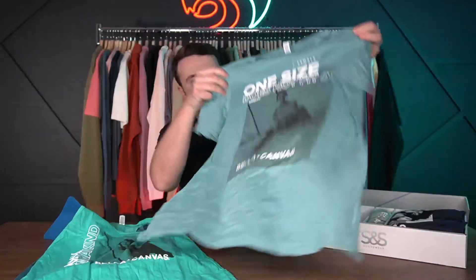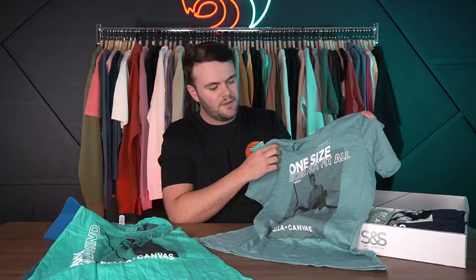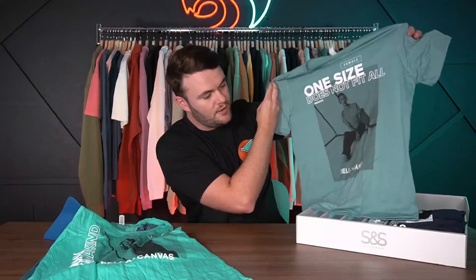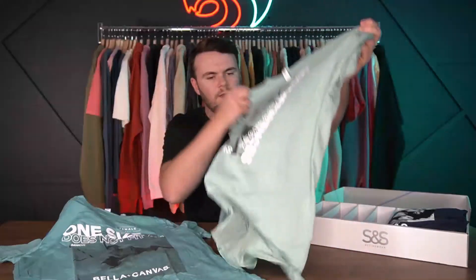Moving along, we have the 64,000 CVC t-shirt. As I've mentioned in another video about the 3001, Bella Canvas split the blends from the 100% cottons — the 64,000 is the 100% cotton version, and the CVC line is where the blends go. It's not necessarily a 50/50; more heathering means more polyester, so it can range from 90/10 to 52/48. It's a solid basic women's tee, fits really well, and printed beautifully. These colors are really nice.